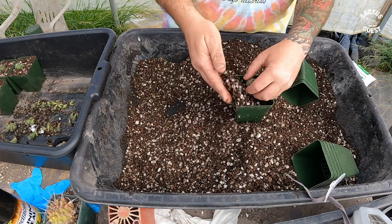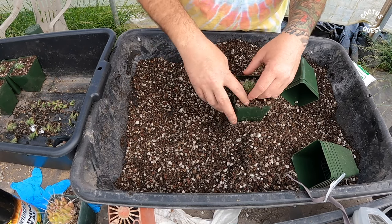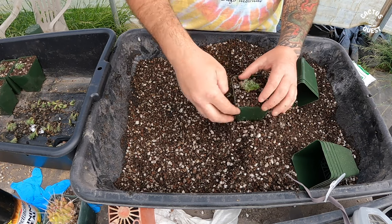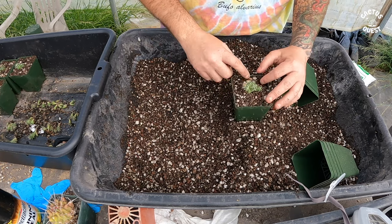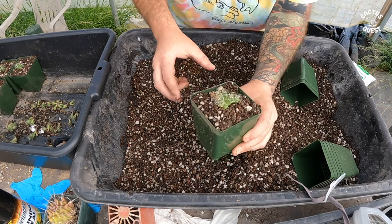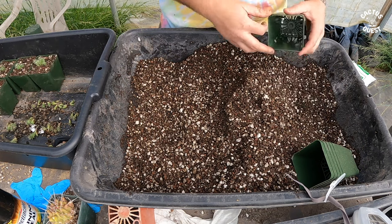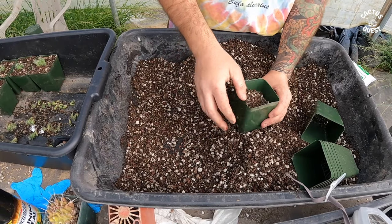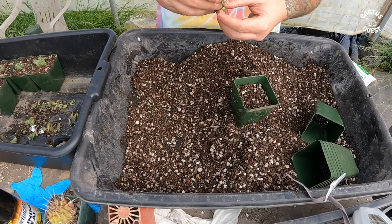I'm going to take another bunch and just let them stay together a little bit longer — they're smaller plants, and if I can avoid busting up those roots, why not. You'll notice I'm not packing the soil down too much, because the roots need room to breathe — they need oxygen just as much as they need water.